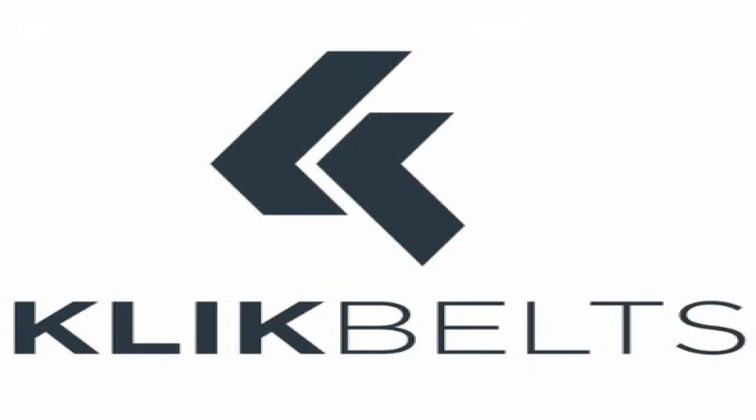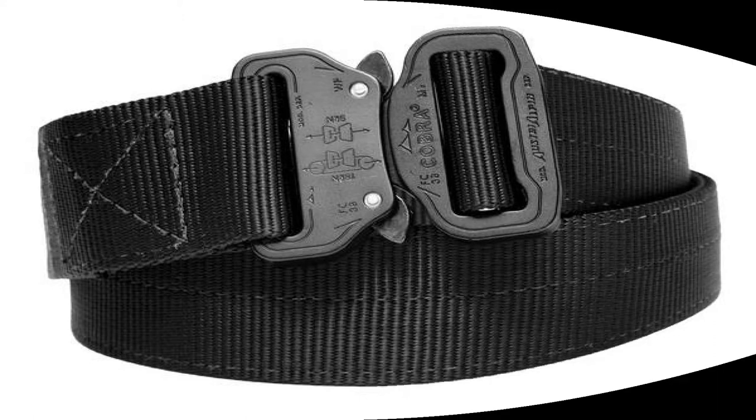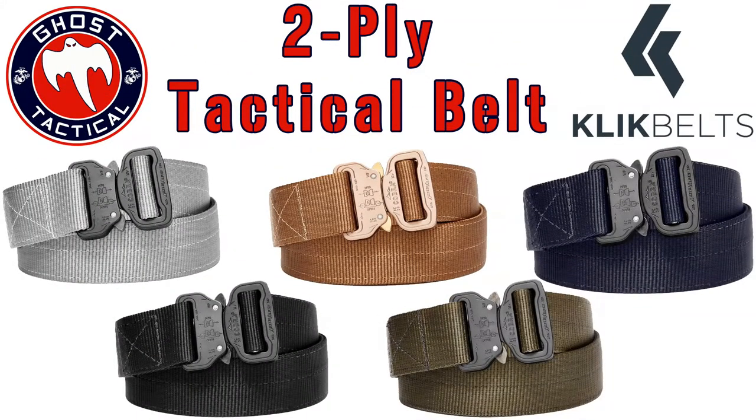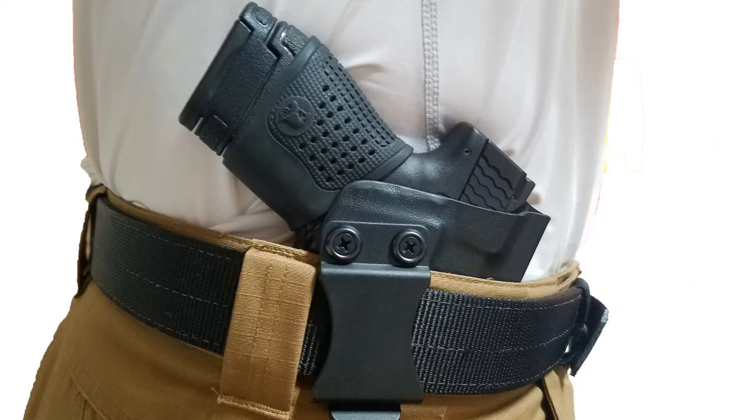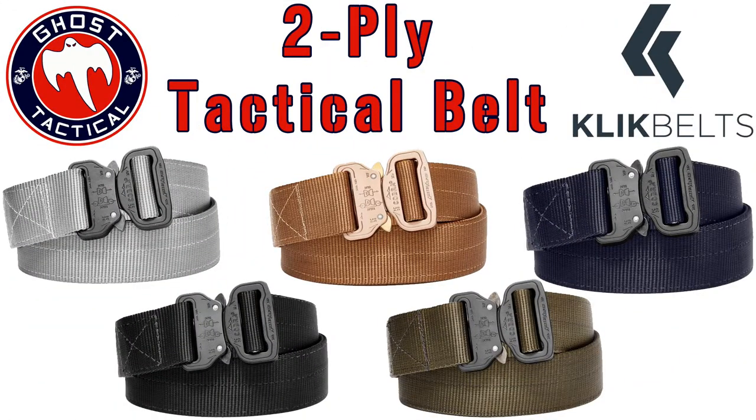What's going on, Go Squad! Today we are going to do a quick review on a phenomenal belt that I got my hands on from Click Belts. They sent me this belt about a month or two ago, and I've really tried to go through a lot of different activities with this belt on — wear it every day, wear different kinds of holsters with it — to really put it through good testing.